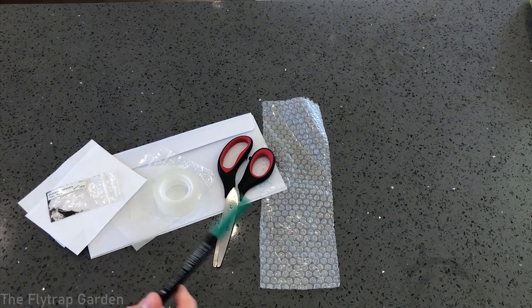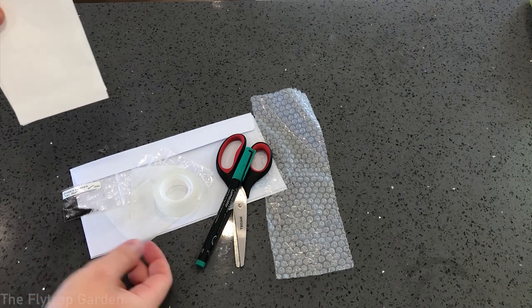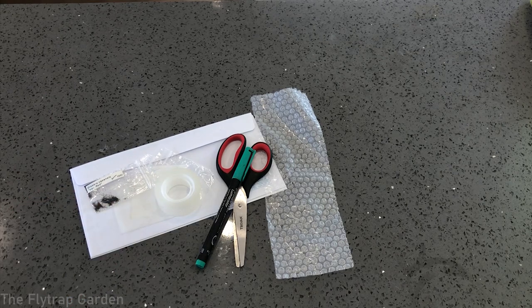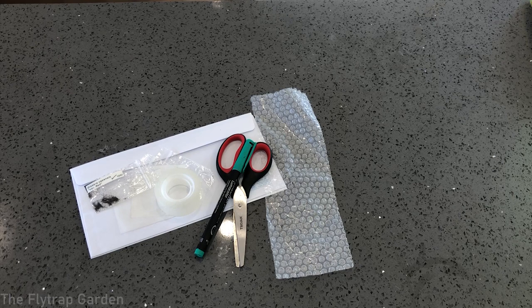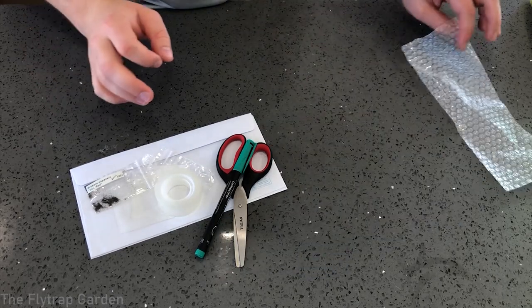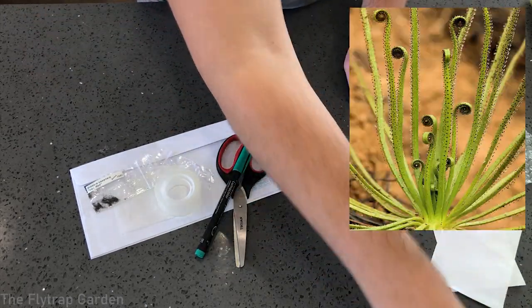Here is all the stuff that you need. It's literally just some paper — if you don't have wax paper, normal paper is fine — but we'll be using wax paper, and obviously a marker, scissors, an envelope, and some bubble wrap. I also want to let you guys know that at the end of the video we will be spraying our Drosophilum seeds.